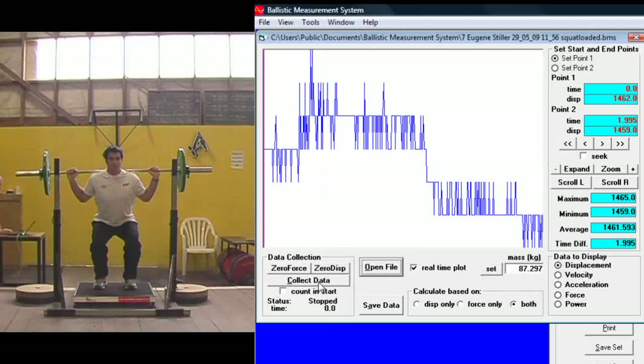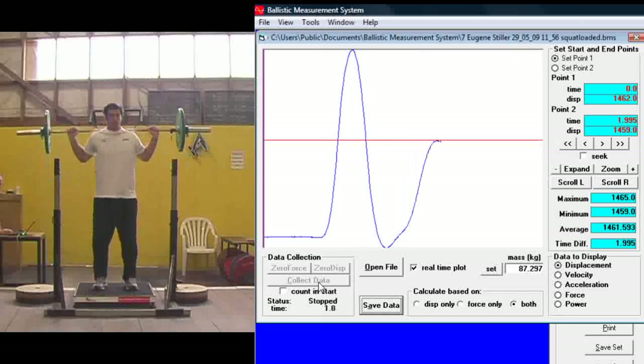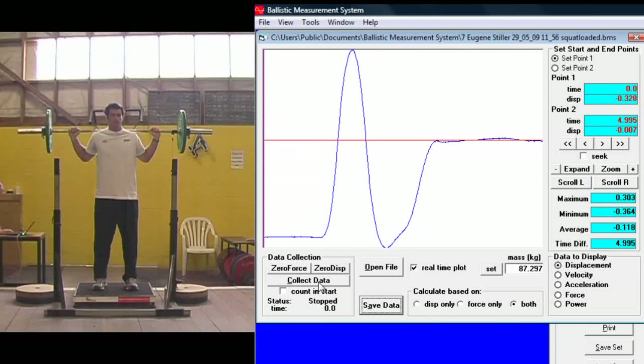Get them to move into a squat and then press collect data. The athlete should move straight into the concentric phase of the jump with no dip.